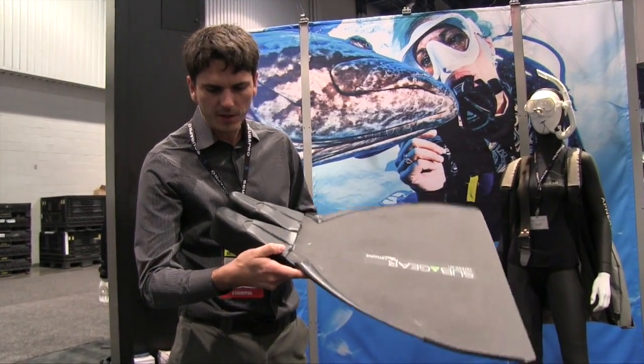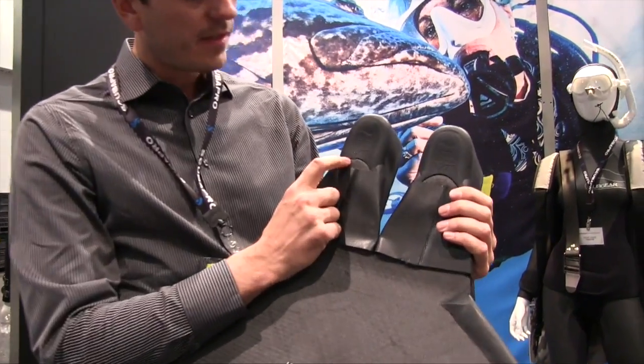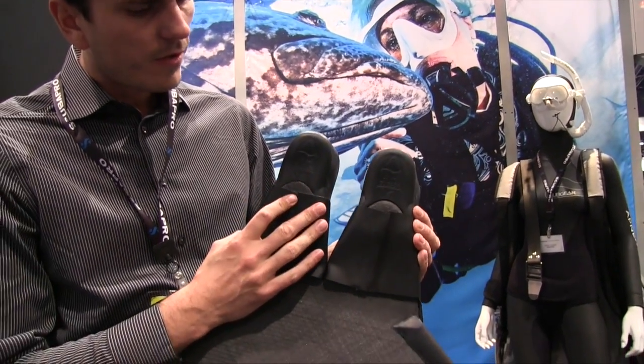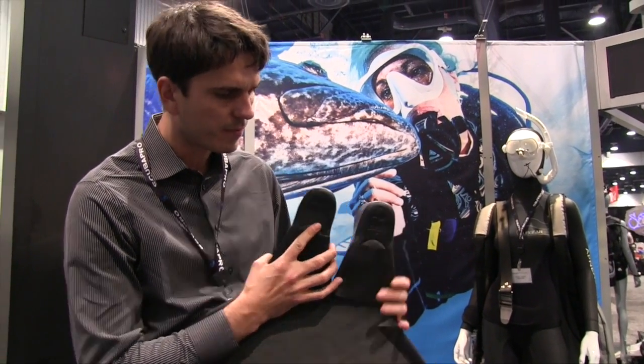What's also special about our fins is that our foot pocket starts at size 34, which is hopefully the smallest size available, and many women will hopefully benefit from that.